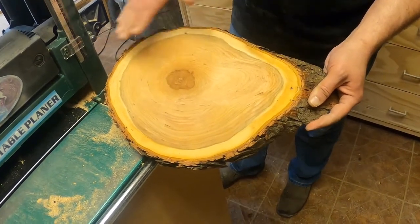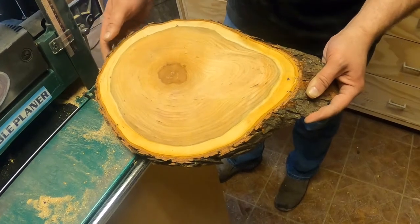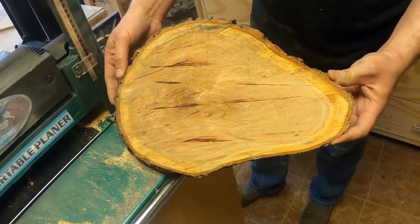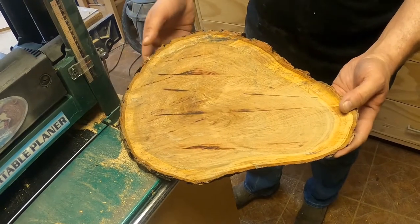I've pushed this through the portable planer multiple times. This is a nice, flat, planed surface. The other side is still a raw saw cut from the chainsaw. I'll flip this over and push this side through, and it'll true up this side as well.